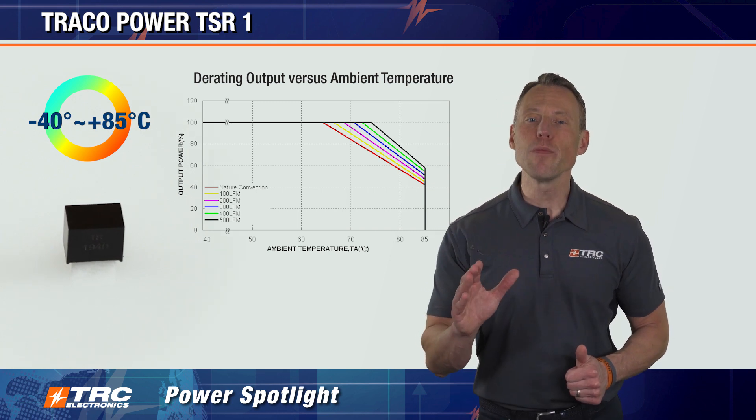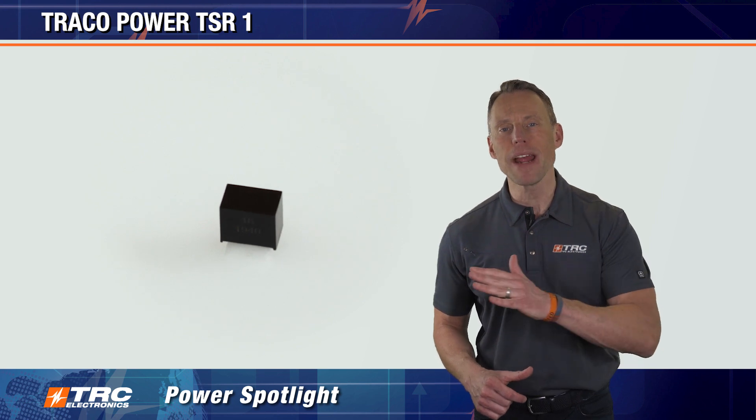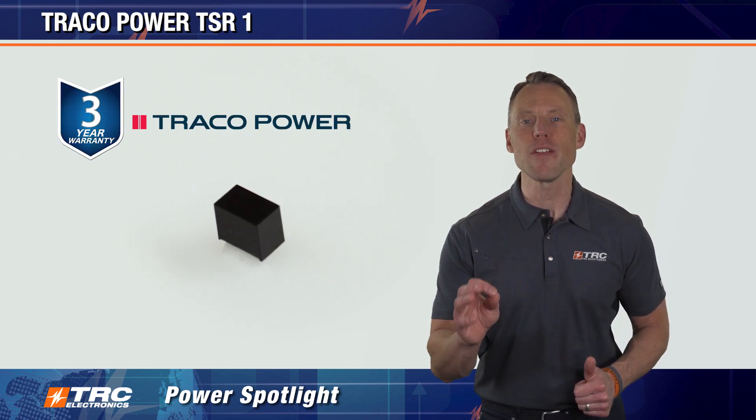And don't be fooled by the competitive price point of the TSR-1 — Traco Power made absolutely no sacrifices on quality. The TSR-1 is supported with a three-year manufacturer's warranty.